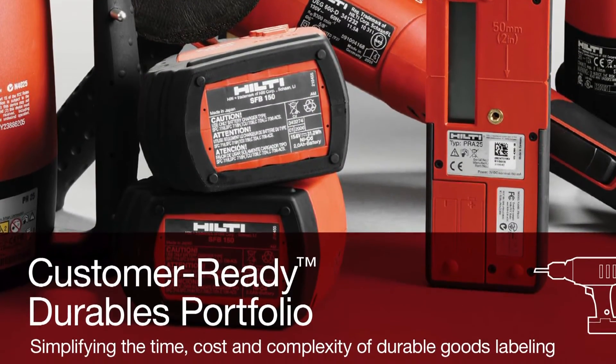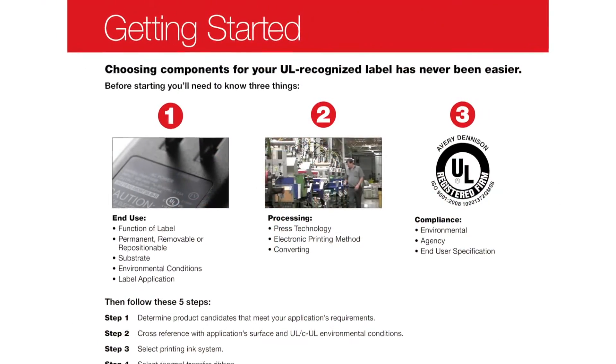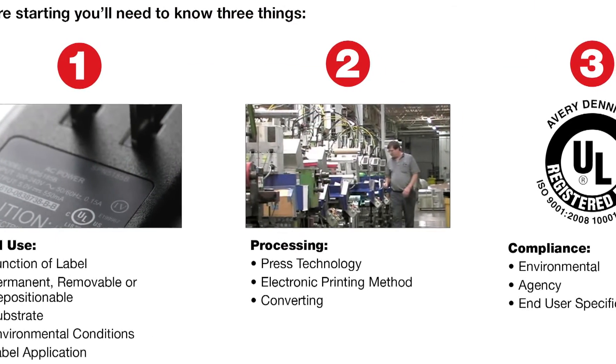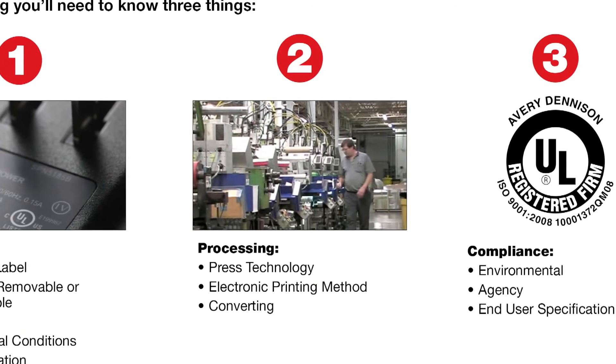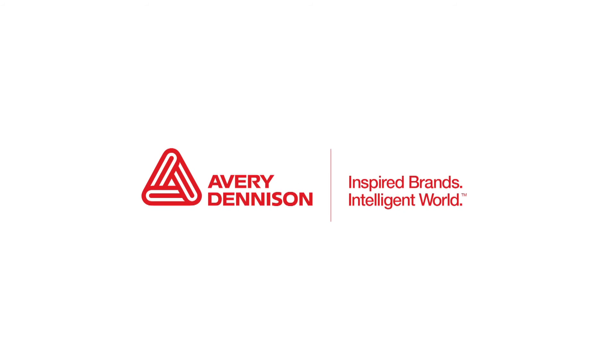Avery Dennison has developed a customer-ready portfolio, or CRP. This provides a step-by-step guide to product selection, testing, and qualification through the use of UL-certified constructions.